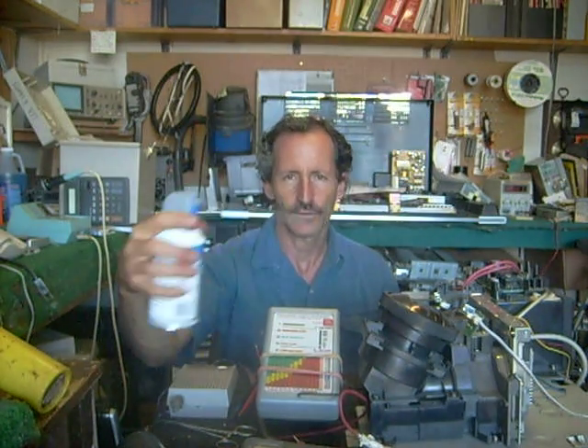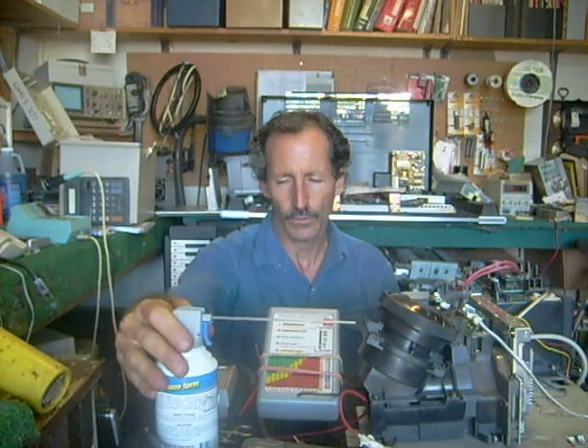Another extremely valuable thing to have is freeze spray. A lot of times you will have to freeze a certain part of the board and that will cause it to come back to life again, temporarily of course. And that will help you isolate the problems that way.